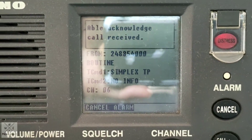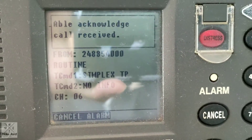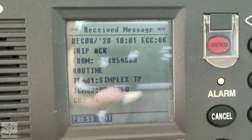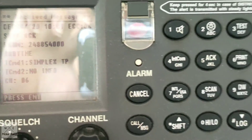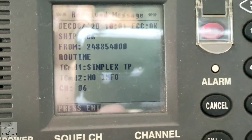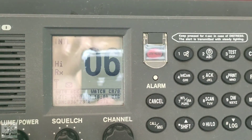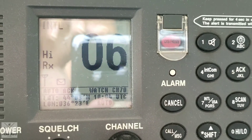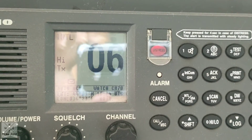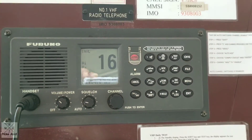Hopefully they will acknowledge. Guys, the other vessel acknowledged our call — able acknowledge, call received. We just need to cancel the alarm. As you can see, we received a message from the other vessel and we can press enter. Now we are already transferred to channel 06. We can reply to them and give thanks. Test call, thank you. Okay, you can put back the handset.